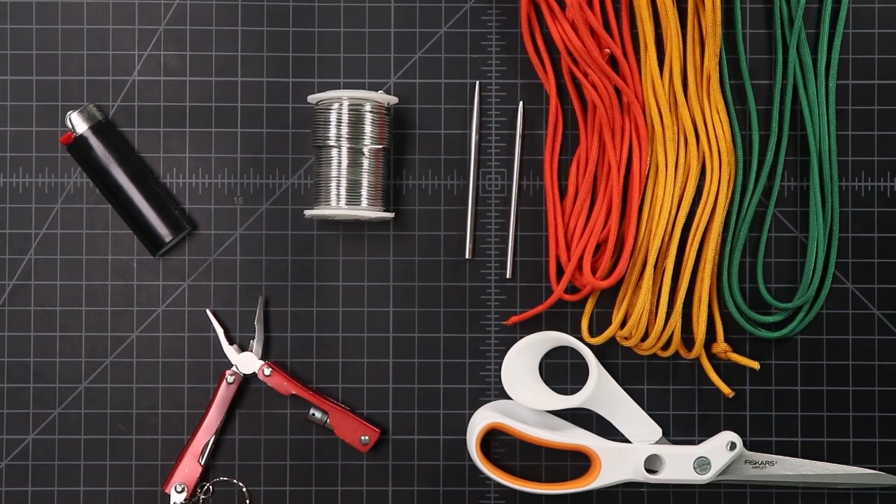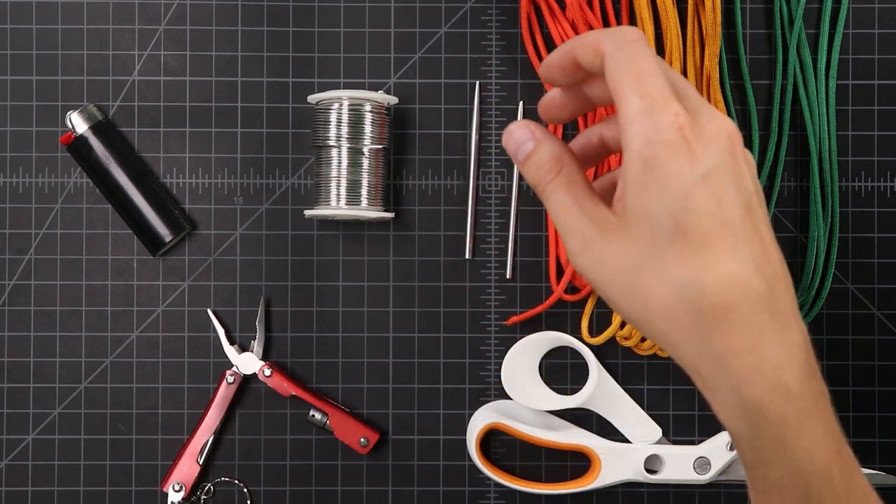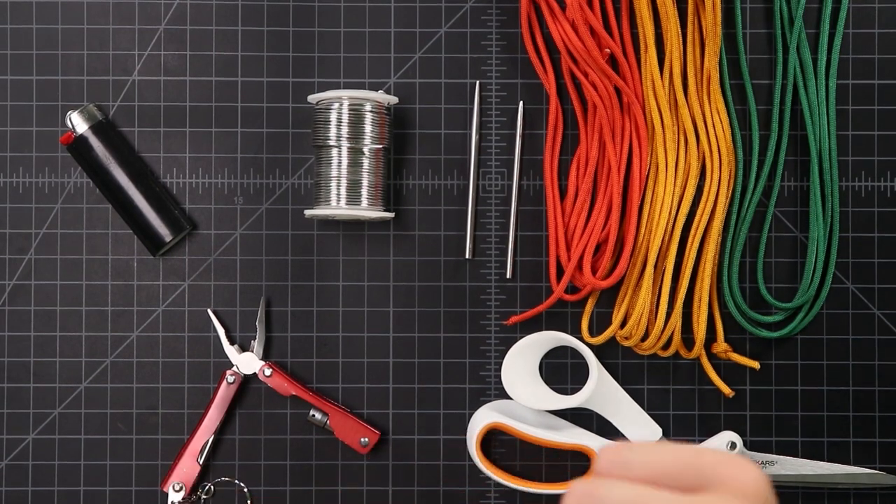For tools, you'll need some pliers to bend that wire, and you'll also need a fid or two. If you only have one fid, you'll want a type 2 fid — we need it small enough to fit inside of paracord. And with that, let's get started on our marigold.